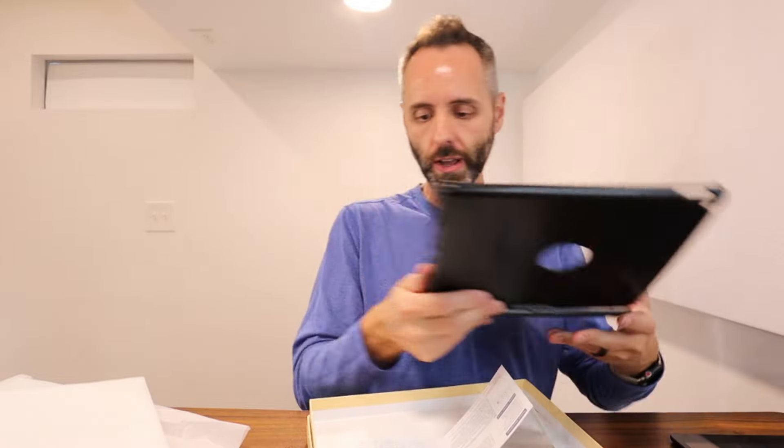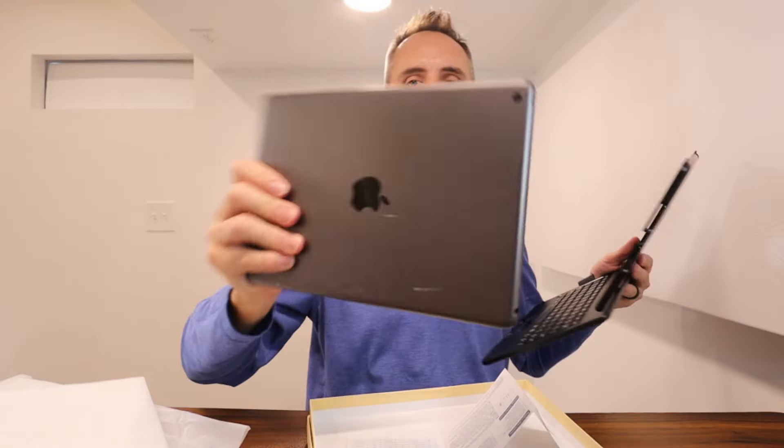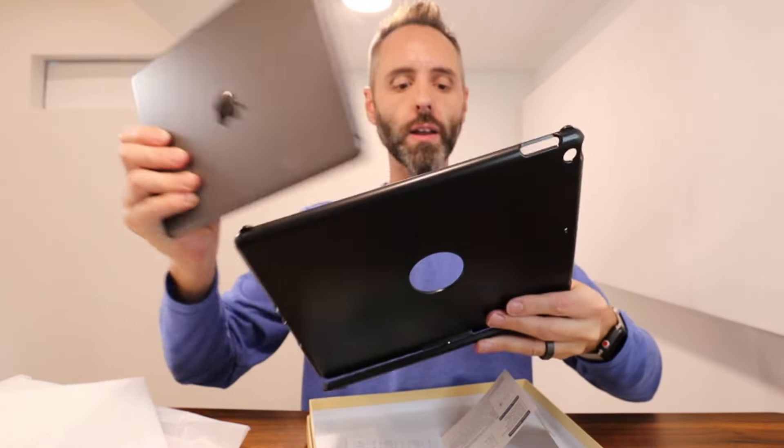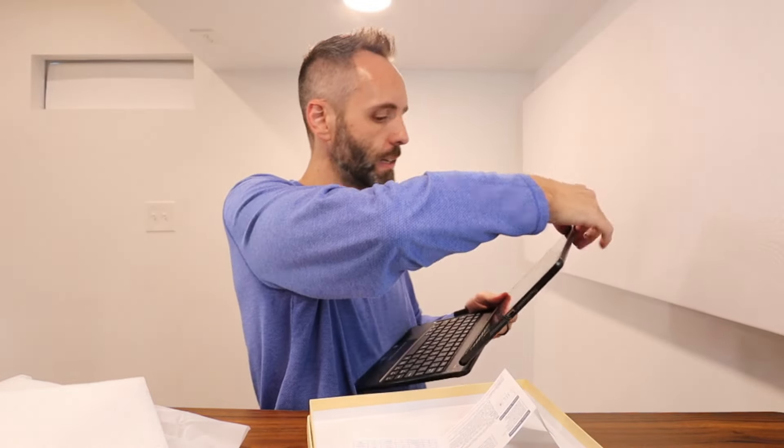Let me go ahead — I have our iPad right here. You just want to make sure that you line up the camera right here with this little hole right here. I'm assuming that this just kind of pushes right on in, snaps right on into place just like that. That is awesome.